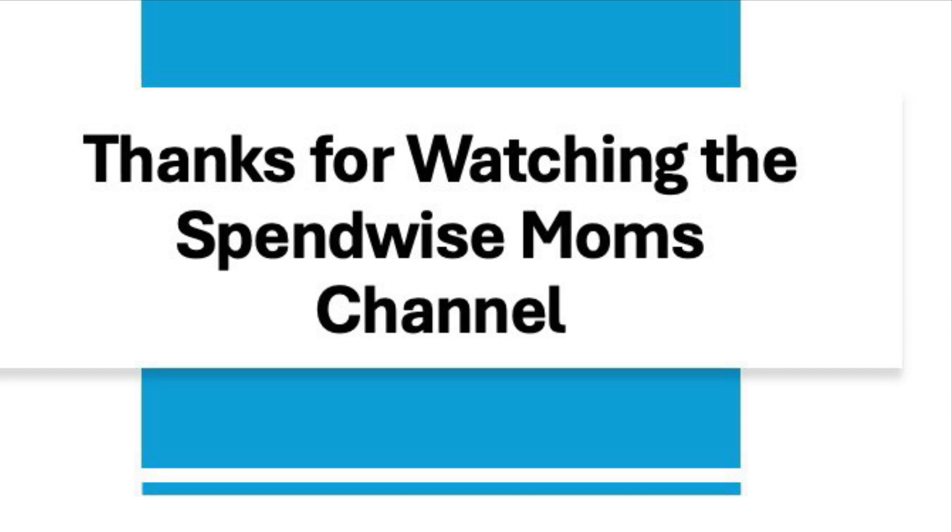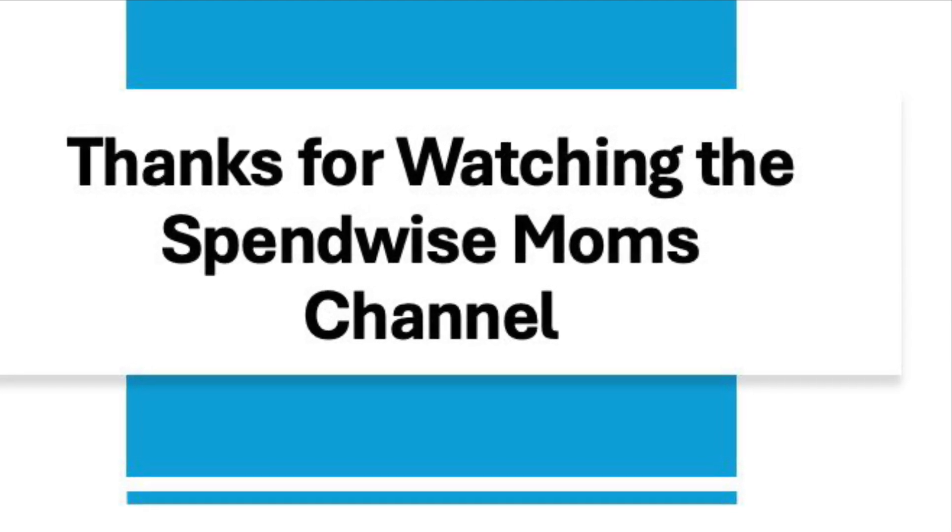Thanks for watching the SpendWise Moms channel. Please subscribe for more videos like this. We'll see you next time.